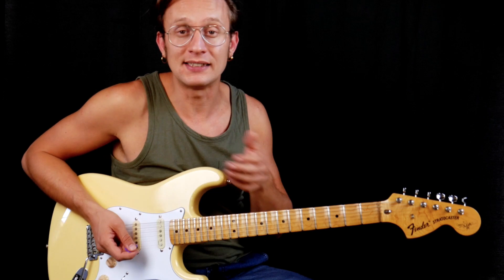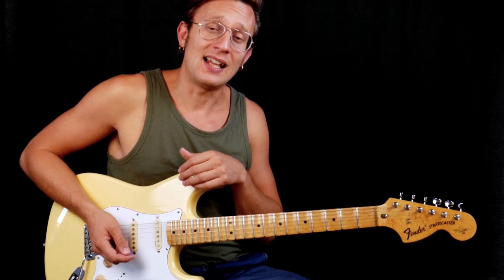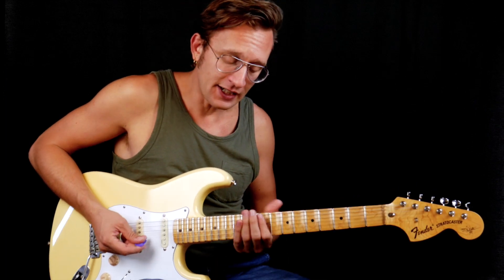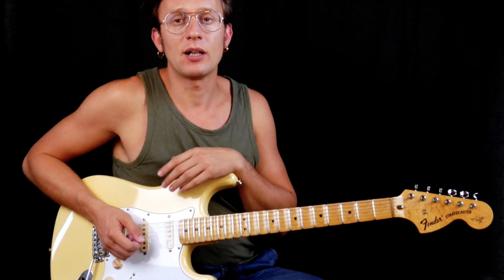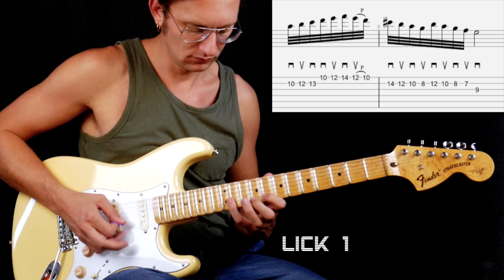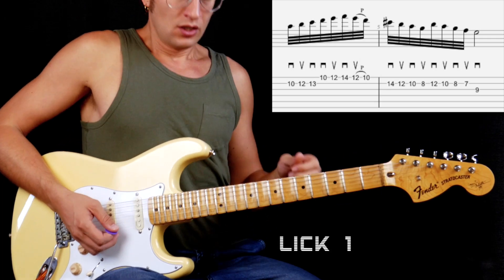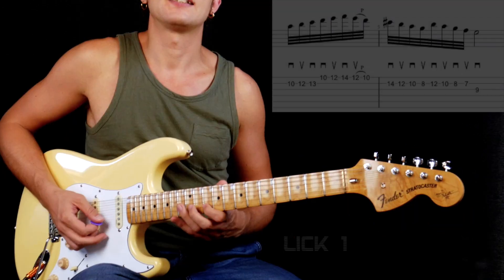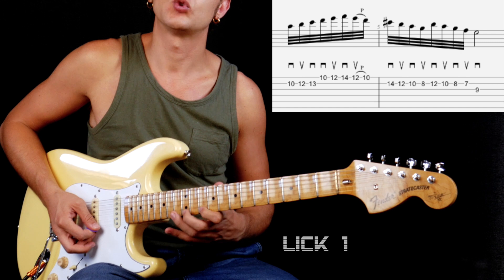They use, of course, the downward peak slanting. Yngwie is just a master of this technique. So the first lick I'm gonna talk about is this one. Here you can see the picking technique — it's like a sweet picking here.